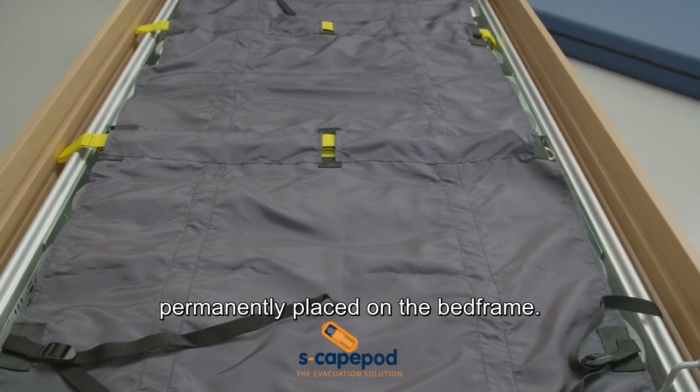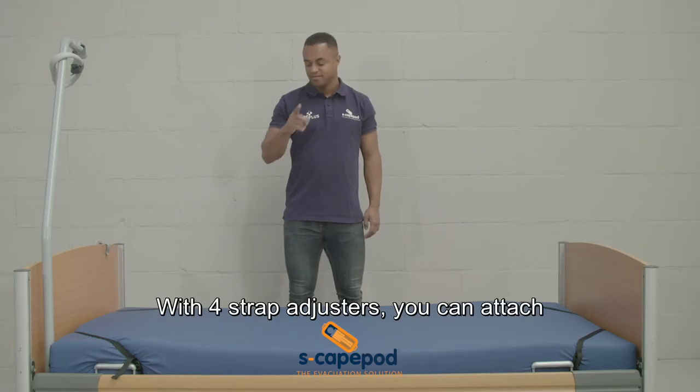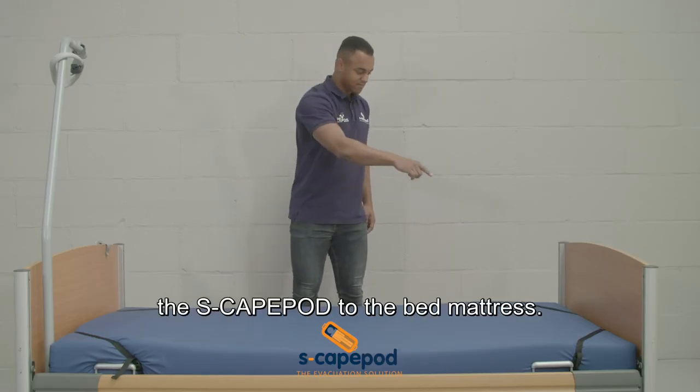The Escape Pod budget model is permanently placed on the bed frame. With four strap adjusters, you can attach the Escape Pod to the bed mattress.